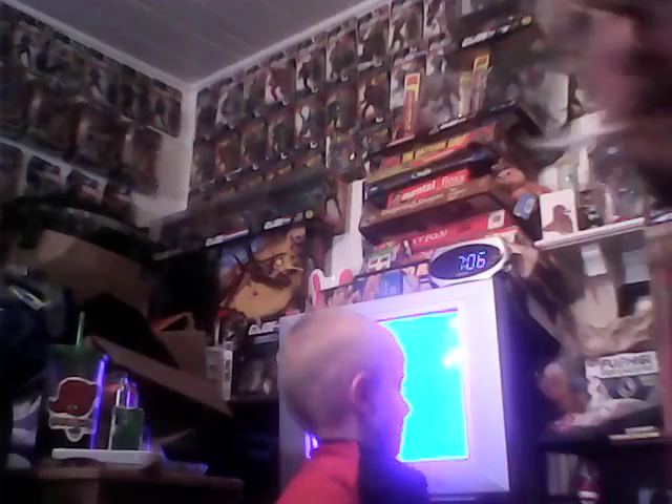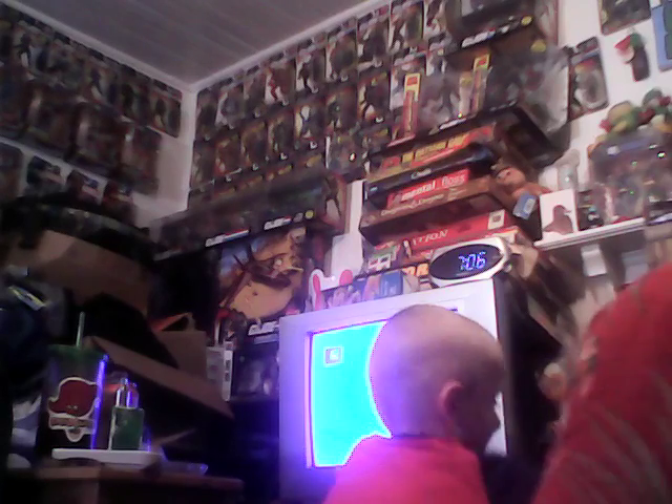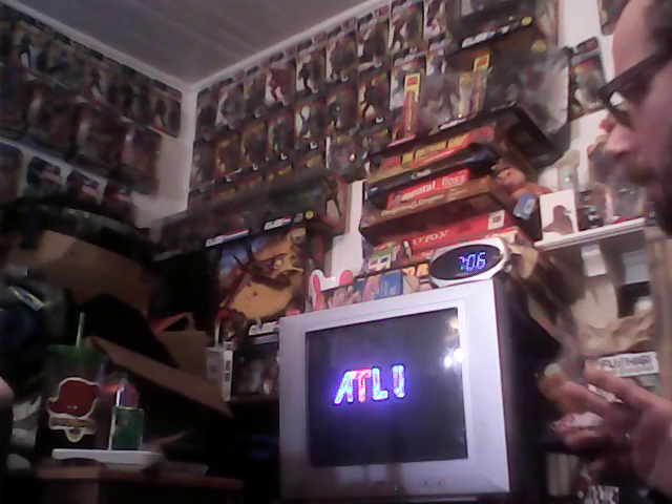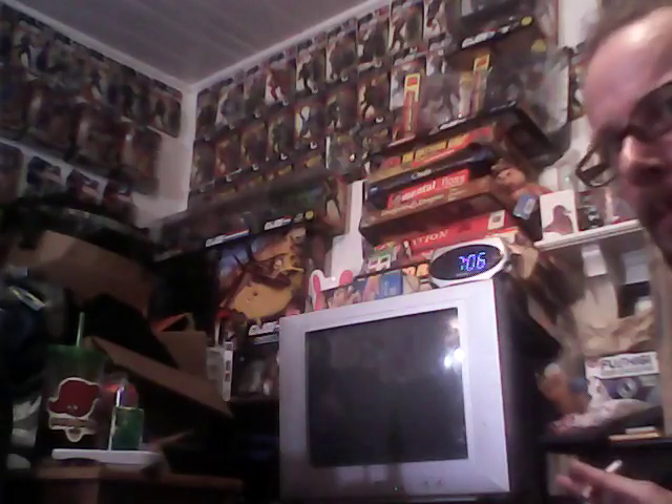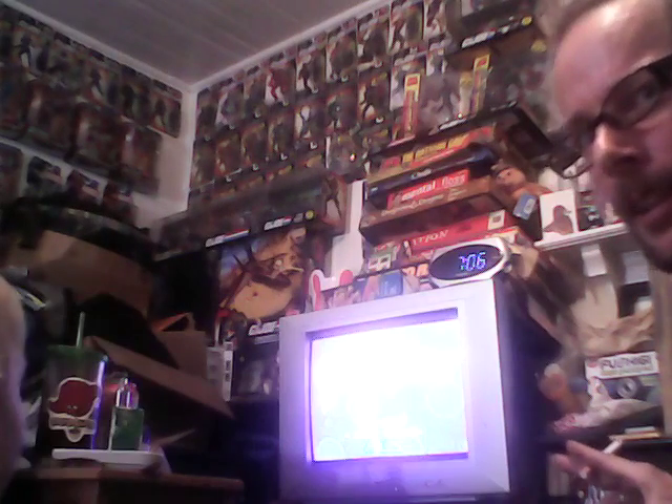Alright, so we come over here. Get the camera on nice and good. First of all, we gotta use these controllers — Super Nintendo controllers. And watch this, Super Mario Bros! We're playing... no, that's on Nintendo. This is called Power Instinct, my favorite fighting game next to Mortal Kombat 2. Power Instinct? Yeah. You know what Power Instinct is? No. We're about to find out.